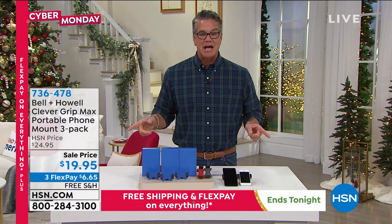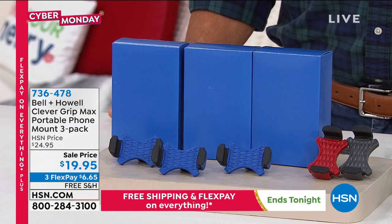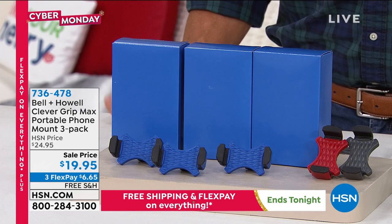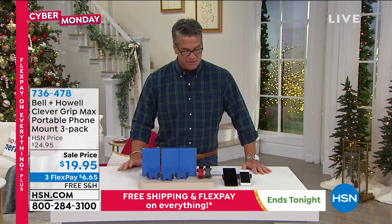Today it is only $19.95. They gave us a discount — free shipping and flex pay on everything. This is only $6.65 to get home. I actually think it makes you a safer driver, to be honest — having this makes you a safer driver.